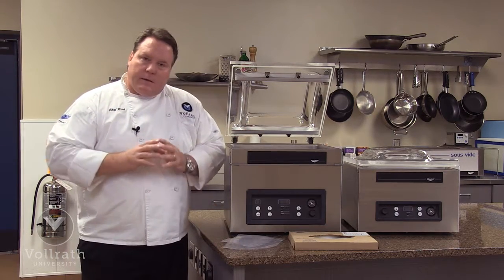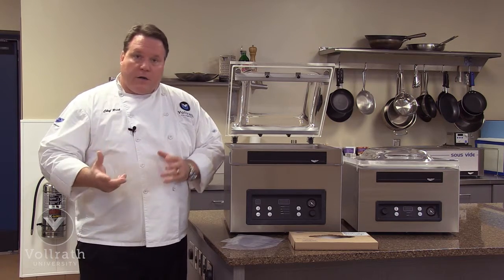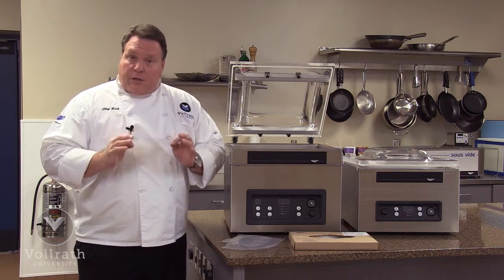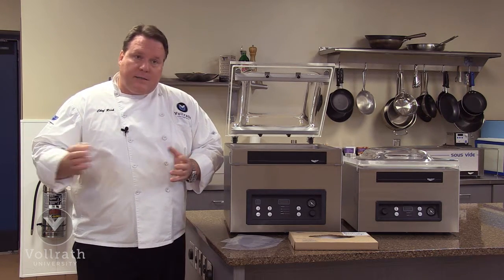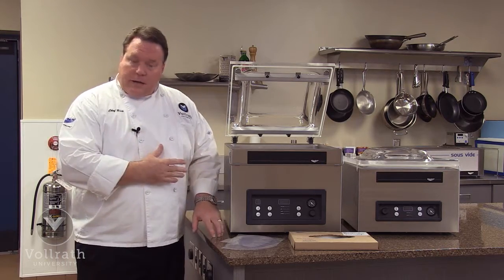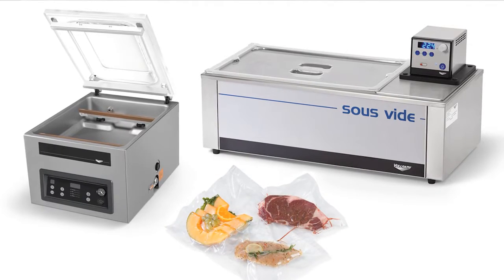The Volrath in-chamber machines are great products for extending the life of foods, both fresh and frozen. They do an excellent job of securely storing product as well, so nothing spills in or spills out of the bags. They do a great job of marinating, and they're also used in sous vide cooking. When you want to cook sous vide, you will vacuum pack your product in the bag.